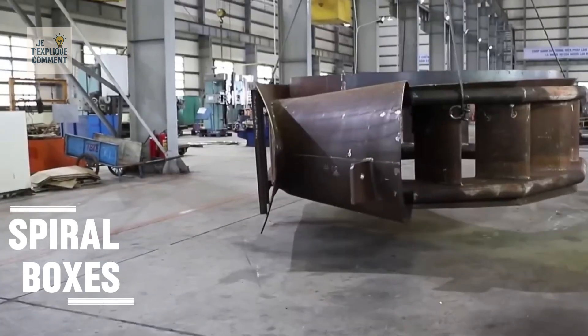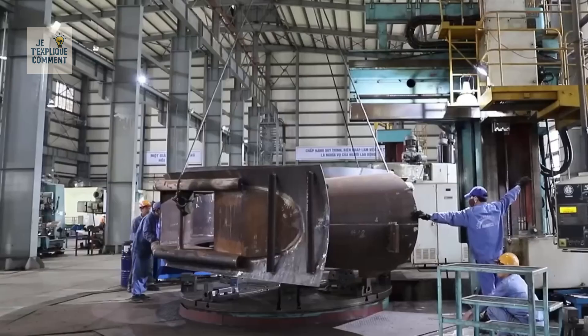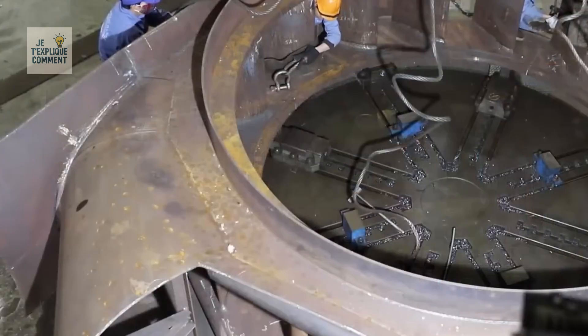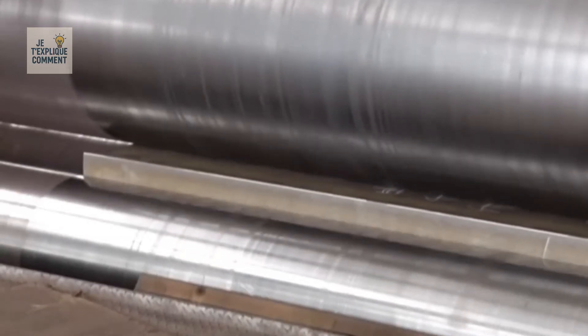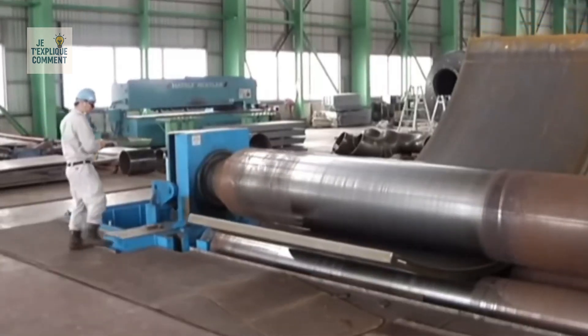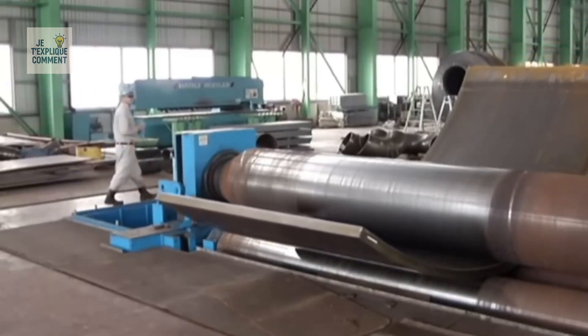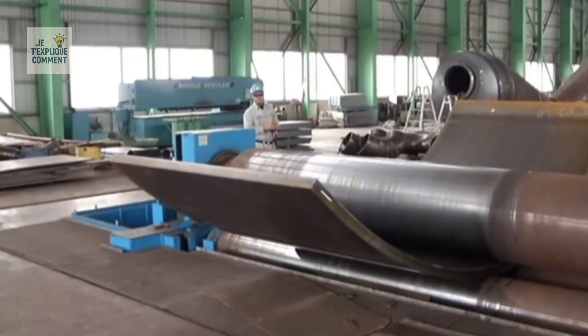Spiral boxes for hydroelectric power plants are machined, welded, straightened, and heat-treated to ensure dimensional accuracy and mechanical strength. Hydraulic rollers weighing almost 900 tons bend plates 70 mm thick and 4.5 m wide with perfect regularity thanks to CNC control. The 4-roll double-nip machines produce cones and cylinders with exceptional precision.